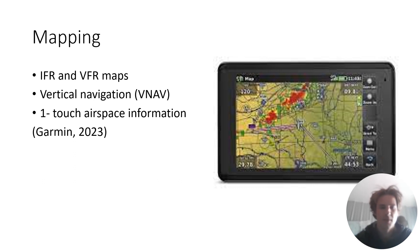One cool thing about it is the mapping. There are IFR and VFR maps that you can load on it. You can even get vertical navigation while flying into an airport. You can use your finger to move around the map while flying to look at surrounding areas, which is really helpful on a cross country. There's also one-touch airspace information — you can tap on the airspace and get a lot of details about it, keeping yourself ahead of the game and more prepared.